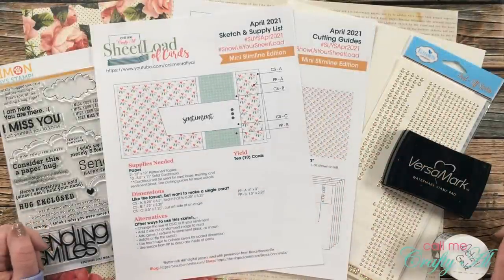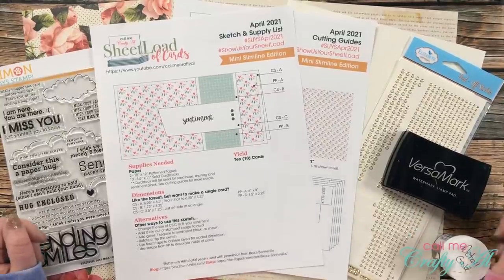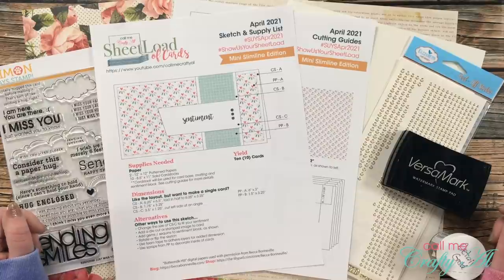Hello crafty friends, it's Alicia of the Call Me Crafty Owl YouTube channel, and I am back today to show you how I made my very first set of cards using the April 2021 sheet load. I hope you'll stick around to see how I made that first set and get a couple tips along the way.